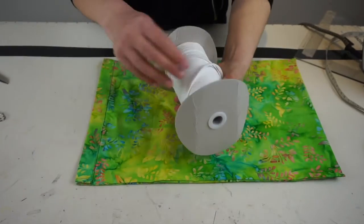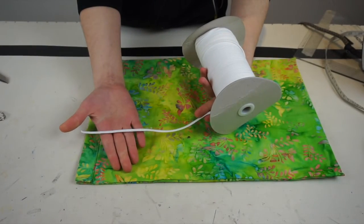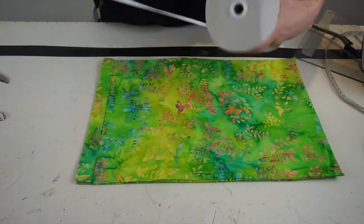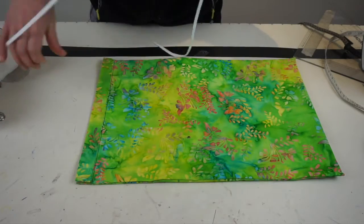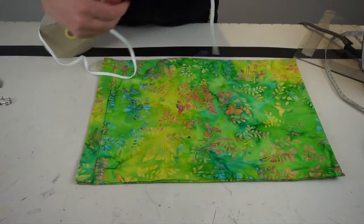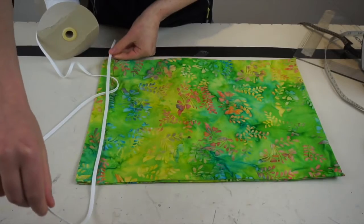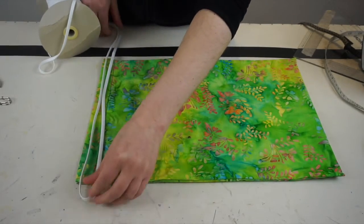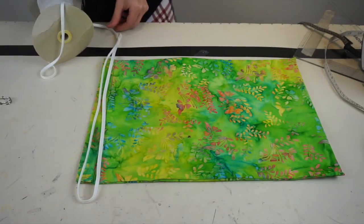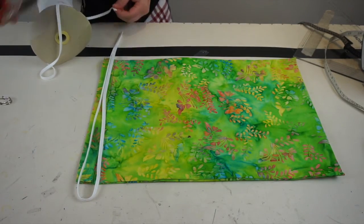For the closure I'm going to use some laces because that's what I had — I didn't have any ribbons — but feel free to use whatever you have at your disposal. I'm going to cut two lengths of lace, making sure the length is twice as long as the opening of my bag, and then cut the second one.